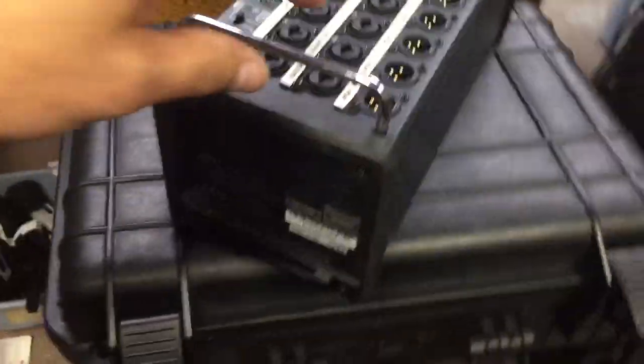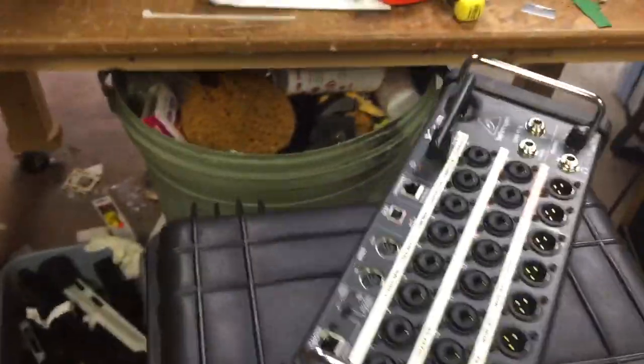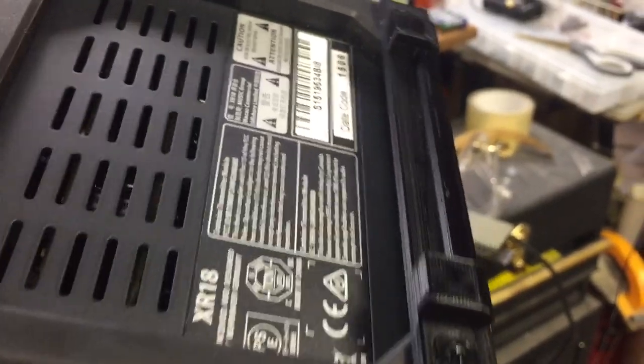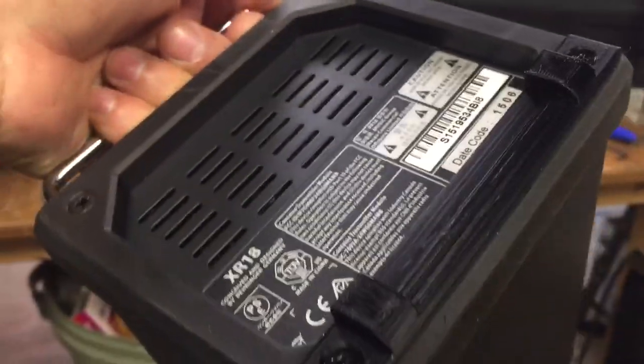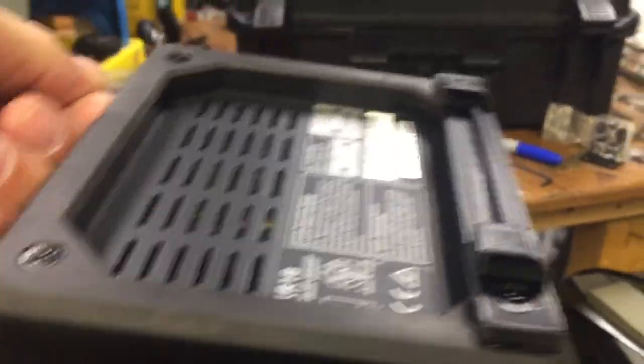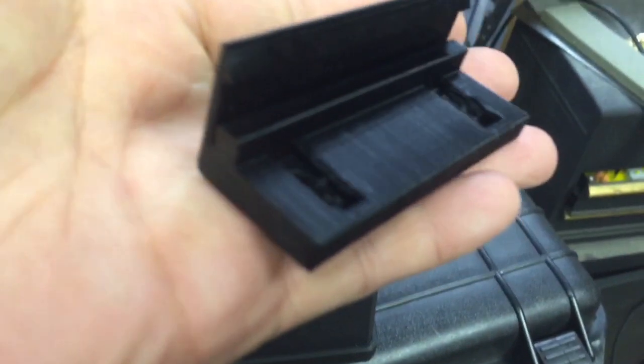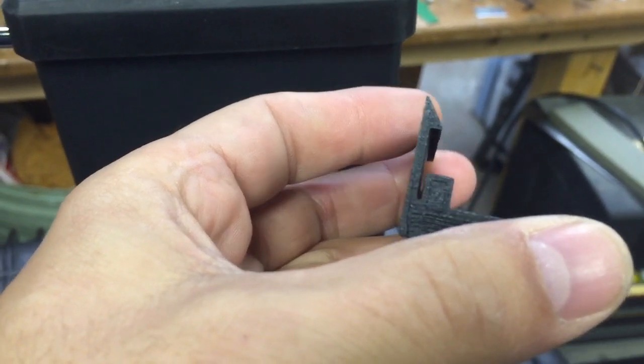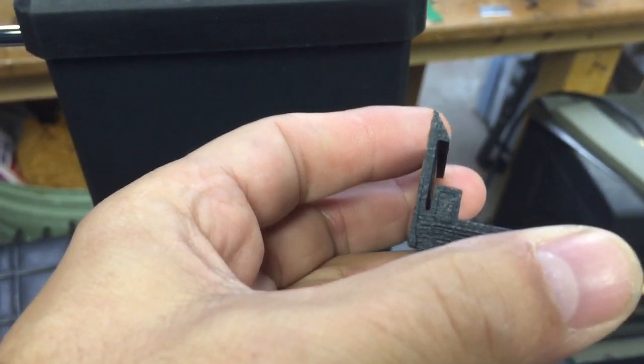This is the mount system for the XR — the XR18. I have an 18 and a 16 depending on what I'm going to do. I basically have these clips mounted to the existing screws on it. You can see the shape; they're a little shiny from the 3D PLA plastic. Basically the way it works — I've got a sample over here — this is what mounts onto the box. It has a little clip; it's made to be a little flexible, that's what the little slot is for.